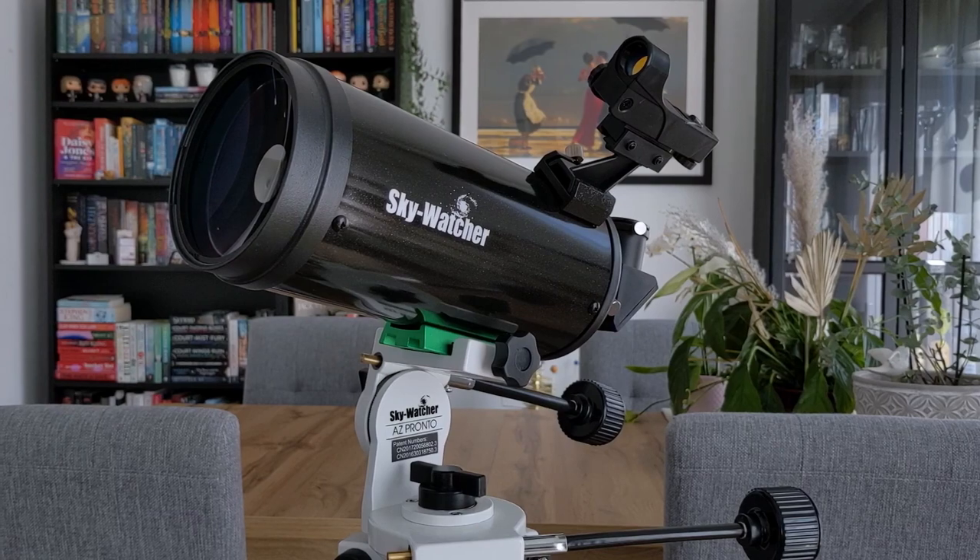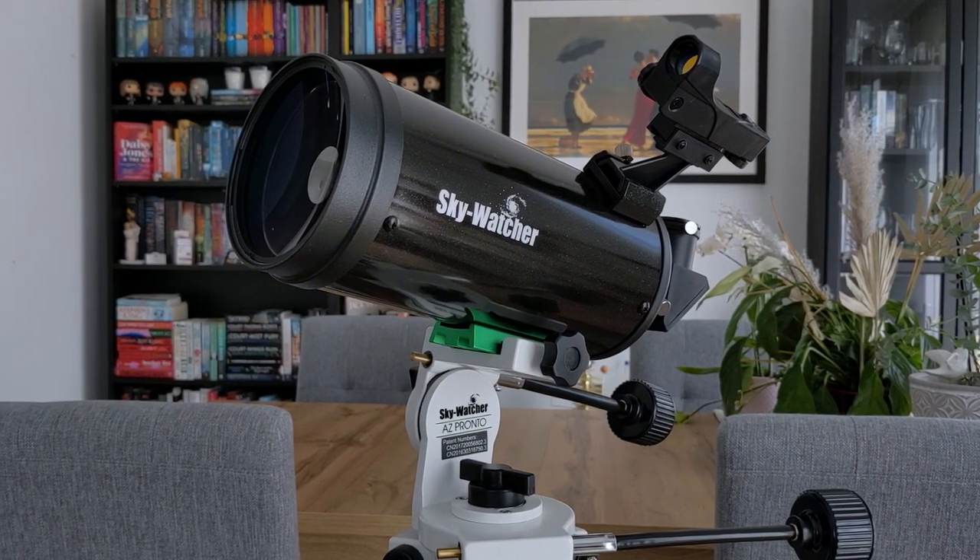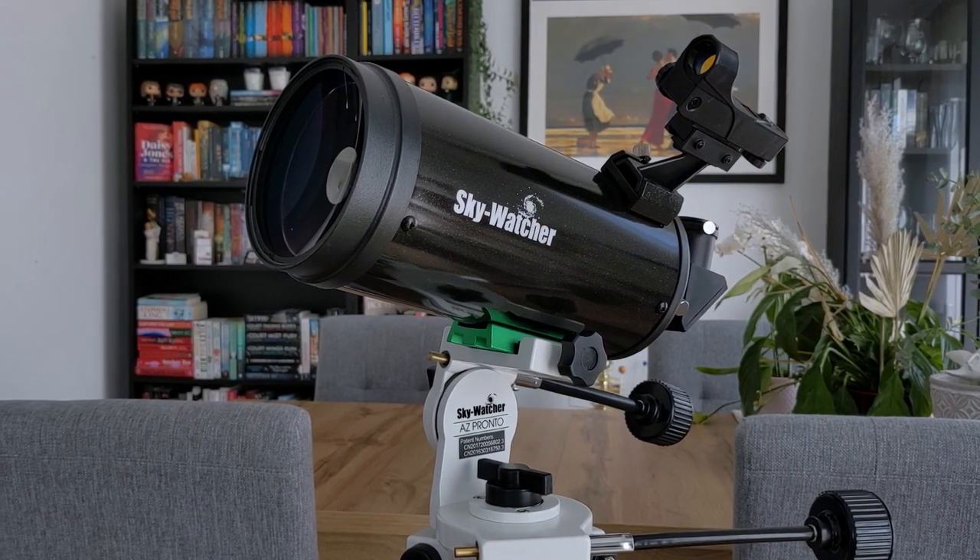A few months ago I purchased the 4-inch SkyMax Maksutov-Cassegrain telescope from Skywatcher, and for the mount I decided to get the AZ Pronto model, also from Skywatcher. The company offers a variety of telescopes and mounts, and sometimes I find it can be a bit difficult to make sense of all the different lineups.